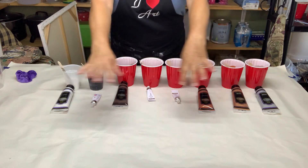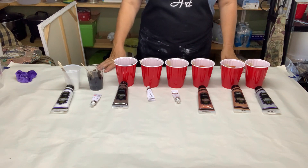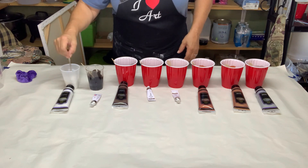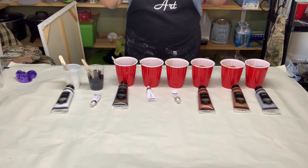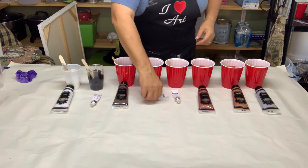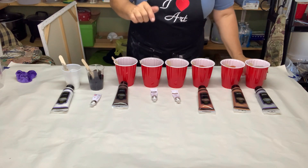Hello everyone, I hope everybody's doing just wonderful today. It's a pretty day outside — it's hot but it's pretty. Thank you all for being here and joining me. I'm working today with Creative Inspirations paints and Gen Craft paints. I will put all of the colors and everything down in the description, but I'll tell you what they are real quick.